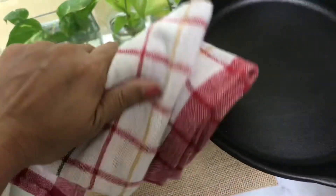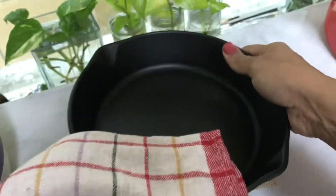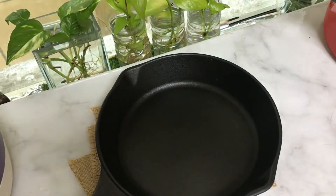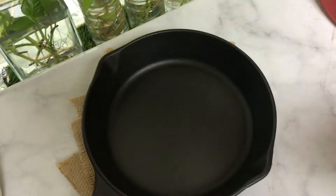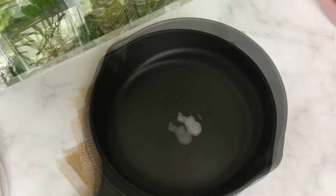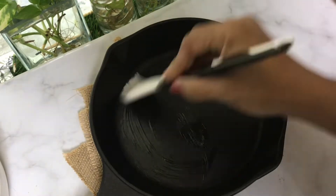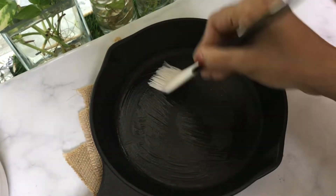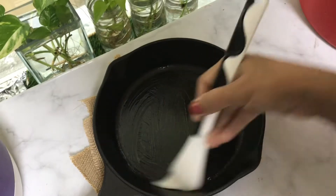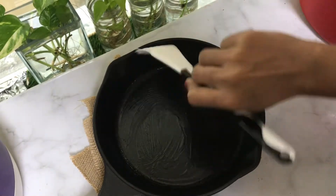I am going to use coconut oil. I will use coconut oil and sunflower oil. I will season it with coconut oil and cook a little bit.